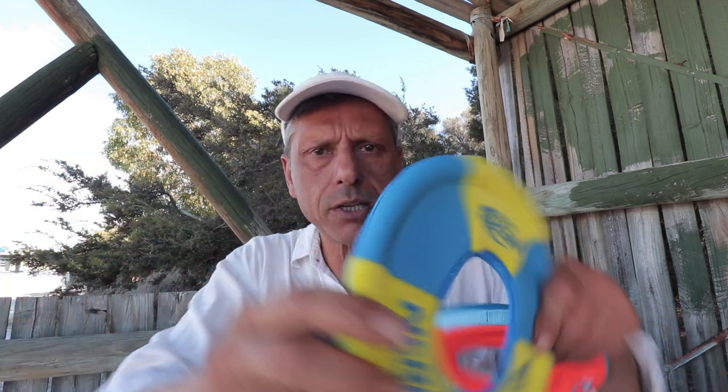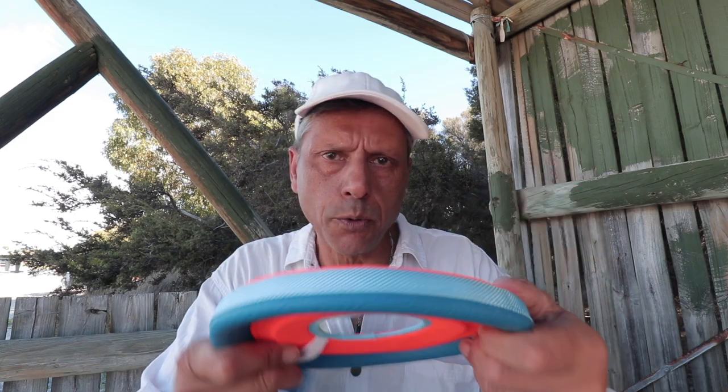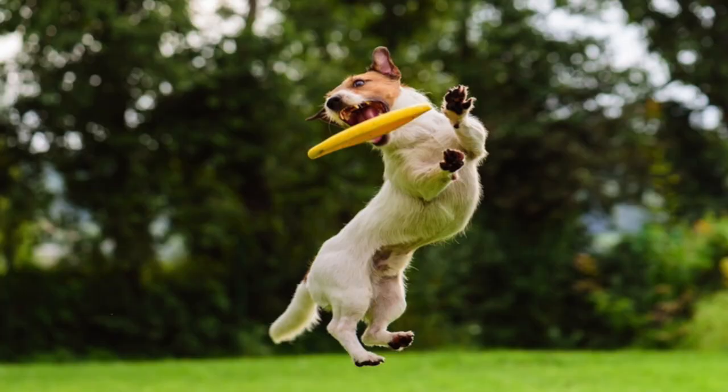Frisbees can be great fun but you've got to use them wisely. Use dog-friendly frisbees — don't use the human ones, as they're made of hard plastic and can cut gums and lips when they crack. These soft ones are especially designed for dogs, but like all toys like this, they need to be used with caution.